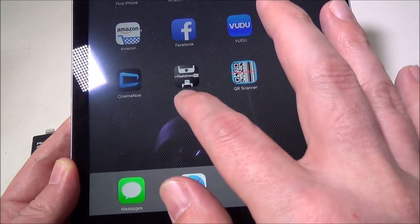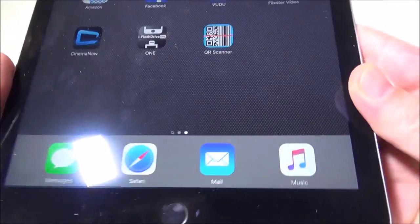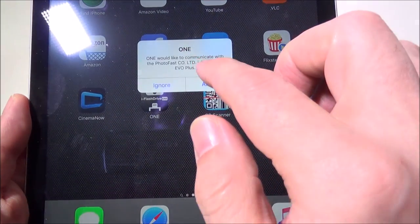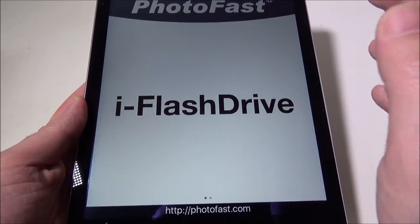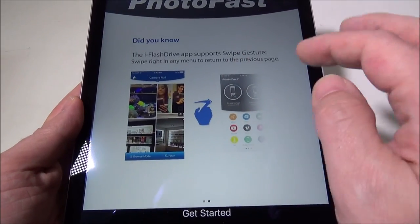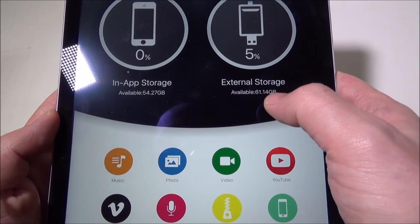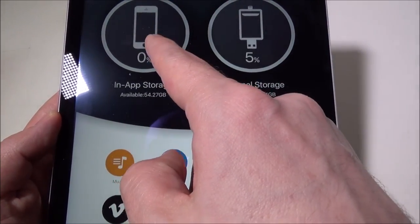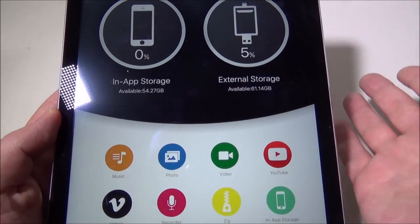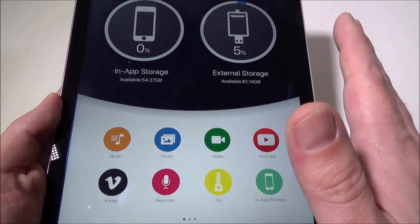Let's get this going on a couple of devices quickly. I've got my iPad Air 2, with the iFlashDrive1 app already installed. You just plug it in, and it will ask if you want to communicate with the iFlash Drive — allow. Here in the app, I've got my external storage with 61.4 gigabytes remaining. Clicking on that goes right to the flash drive. You can also see device storage — I've got 54 gigs left. It's a very versatile, well-written application.